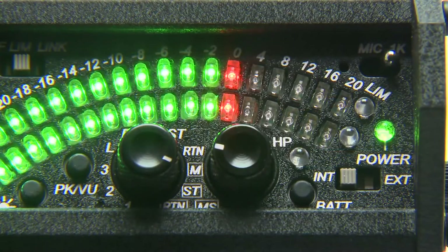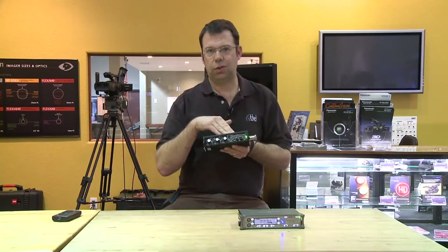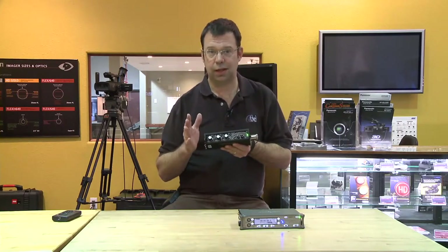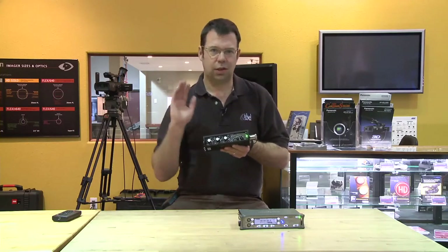The metering system here has 19 positions on it. You can monitor in PPM or in VU or a combination of both. There's actually an internal setup menu in here that you can go into and set up all those things to the way you like. Once those are set, it remembers it — it's a non-volatile memory. Set it once and you're done.